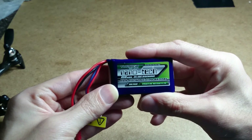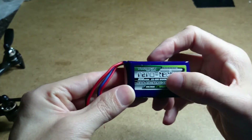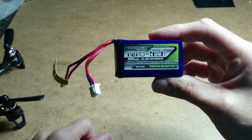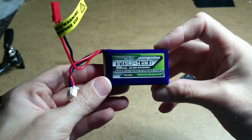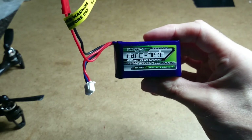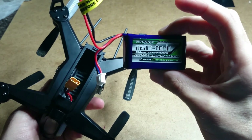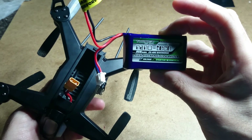What I've noticed is it's a 25C but it's got a 40C burst, which might be a problem — hopefully not. I'm hoping we're going to get a good flight time out of this battery, just like the stock battery. I'm going to put an XT30 plug on there, do a couple of slow flights to break the battery in — three or four flights — charge it up, and see if it gives us the same amount of time as the stock battery.